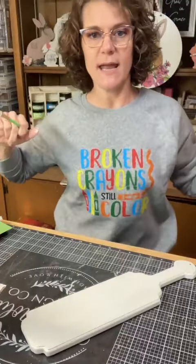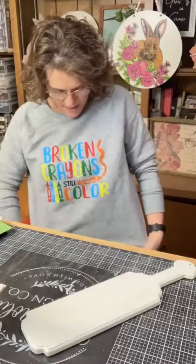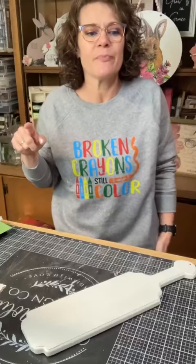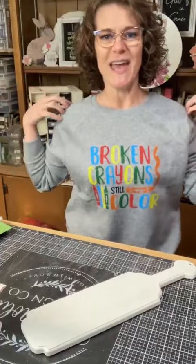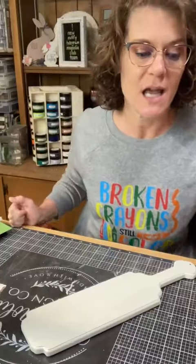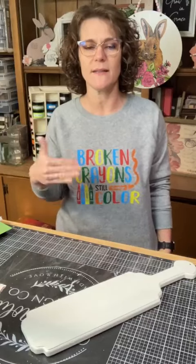Did anyone recognize my sweatshirt yet? Didn't it turn out good? This is what I made Tuesday on Facebook. I think maybe I could have gone a little bit higher with the words. I did do the yellow a second time after it had all dried — I put the stencil back on and just went over the yellow again because you could kind of see the gray heathering through the yellow.